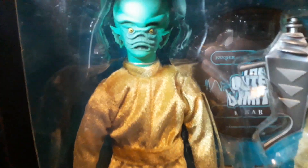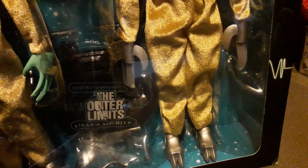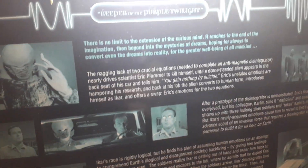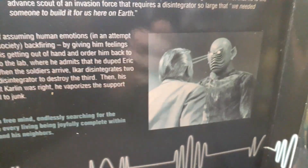This set of figures, as you can see, are from an Outer Limits episode called 'Keeper of the Purple Twilight,' which I'll put a link for down below. As you can see the box and the packaging — it's just something they don't do anymore. I'll put the link down below for the episode so you can check it out. It's about 50 minutes long and it's a good story, interesting concept.